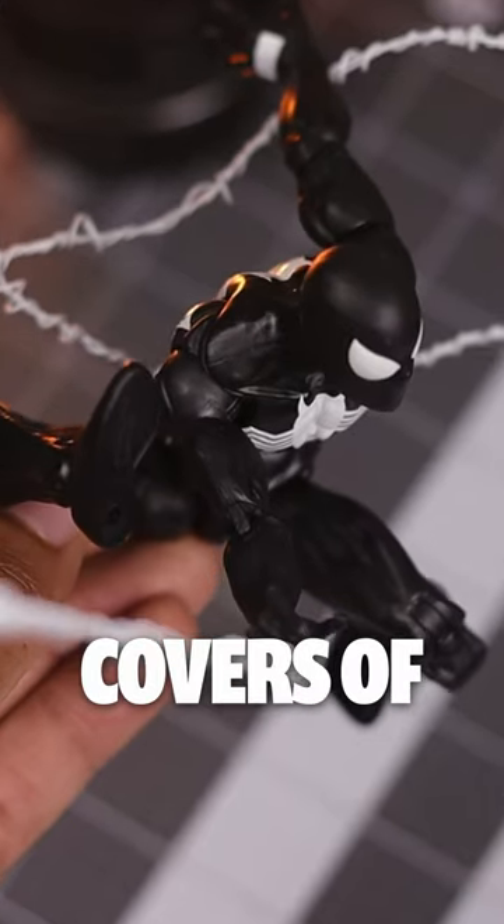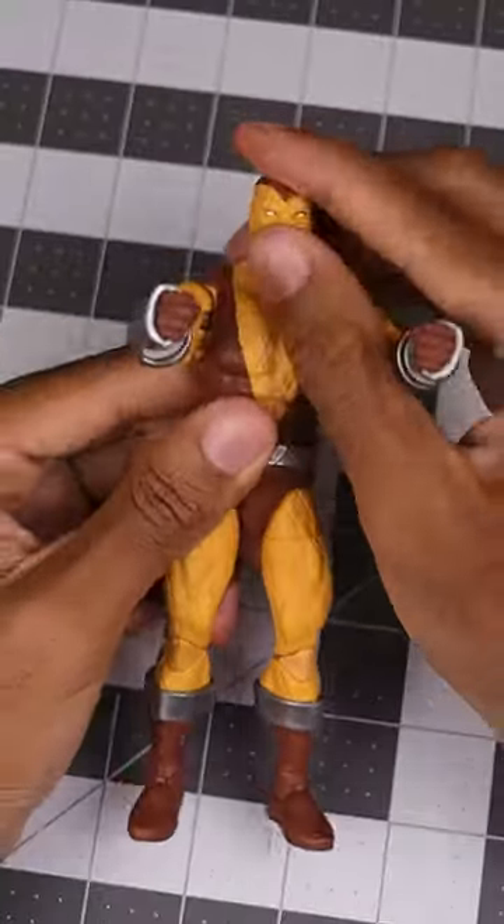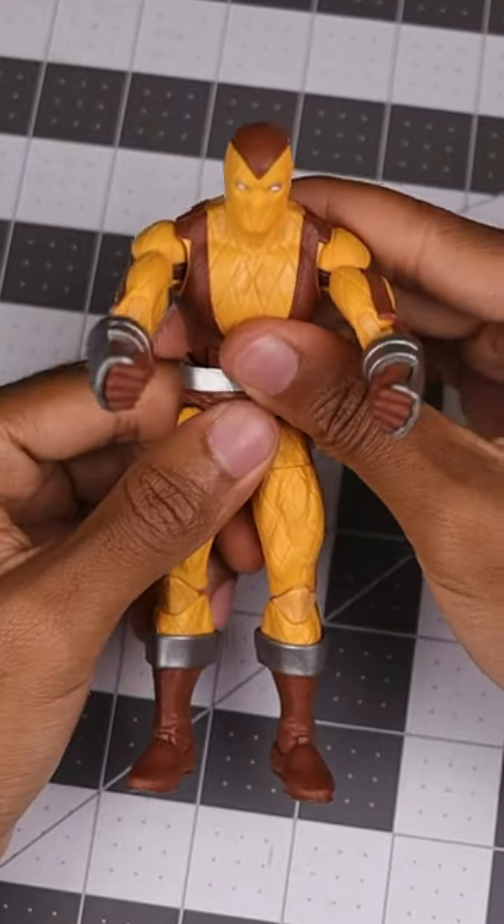Today, I'm recreating poses from the covers of Spider-Man comics using action figures. From the iconic covers to menacing foes, let's see if these figures have what it takes and let the challenge begin.